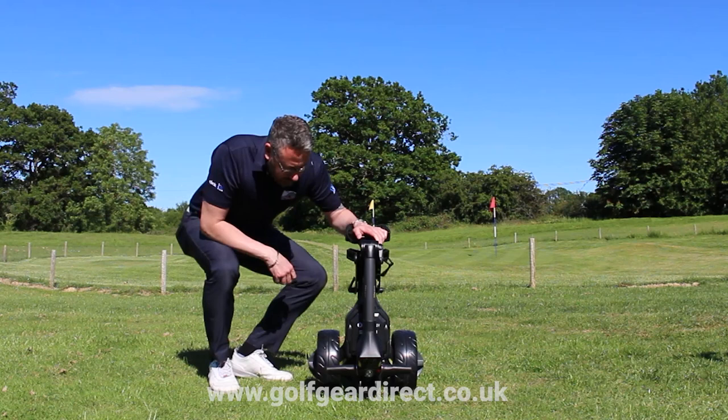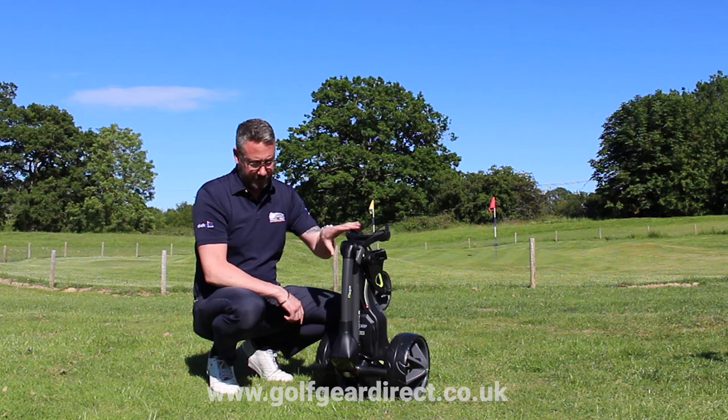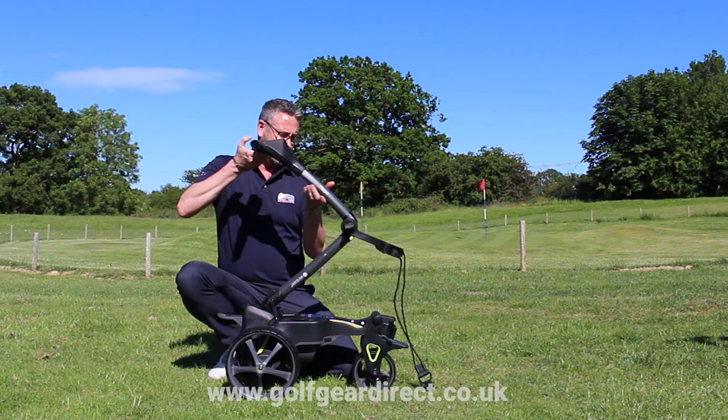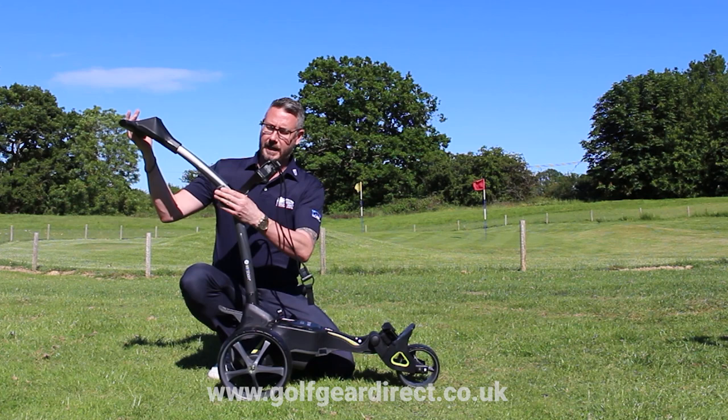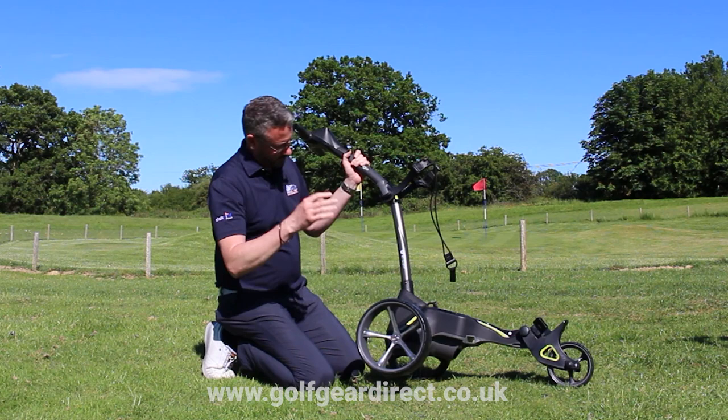Next up, we have got the Motocaddy M3 GPS. As you can see, it's not quite as small folded down. It has got a little foot peg to stop it scratching when you are standing it up. Again, very easy to set up — it has one clip here and one there which releases and flips the front wheel out. It's very posh. Again, adjustable handle — you can just click that into place. Same as the Power Caddy, the wheels are inverted and we can spin them around.